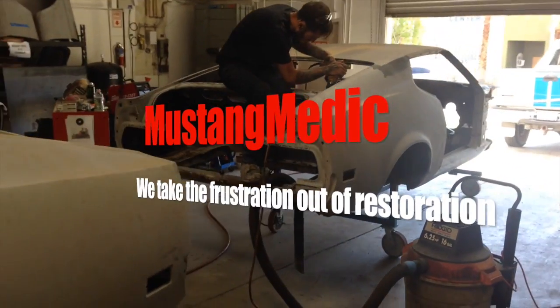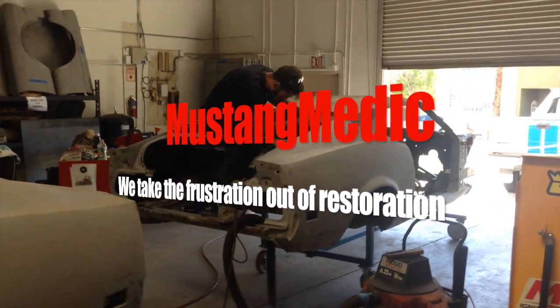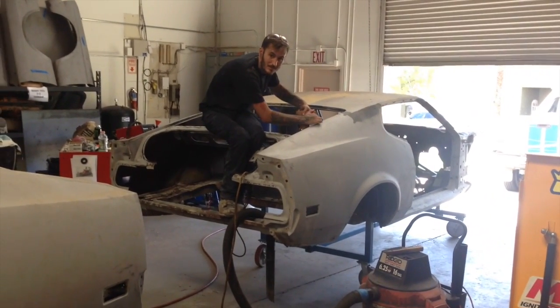The J-code will survive — yes, the J-code will survive. This guy's happy — check.